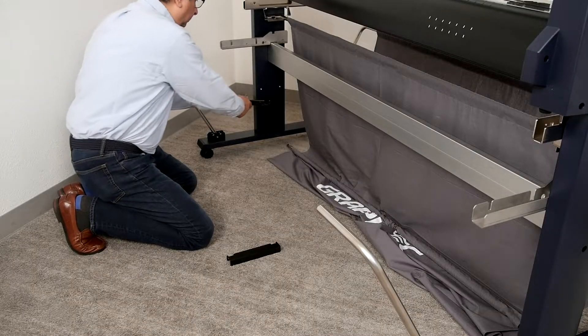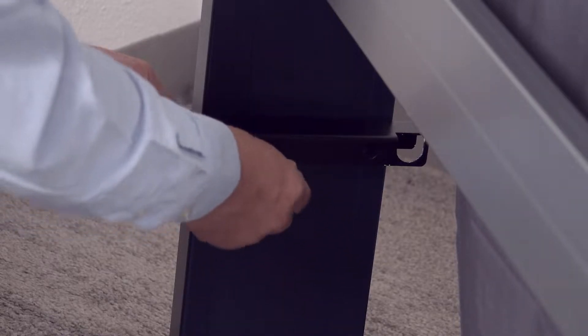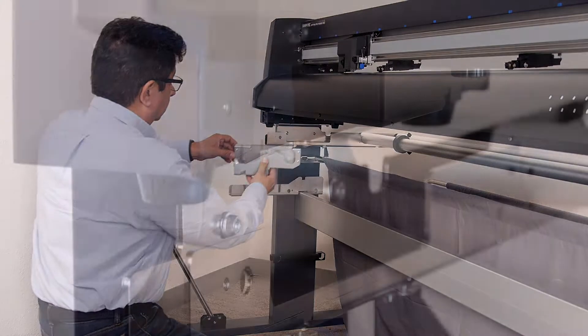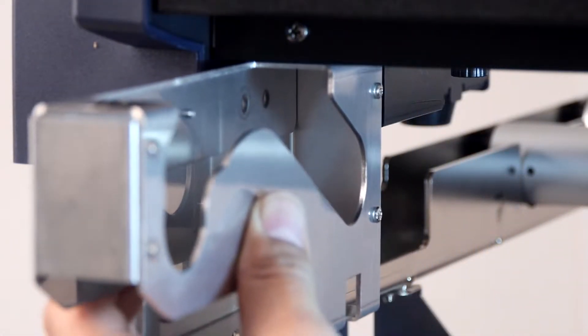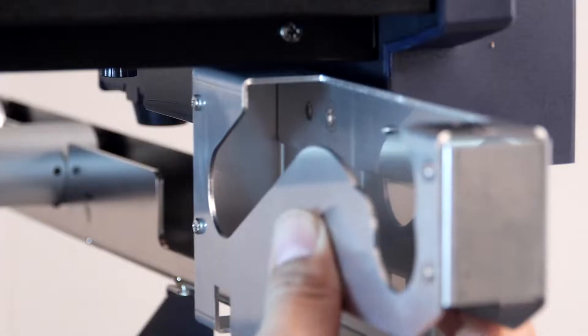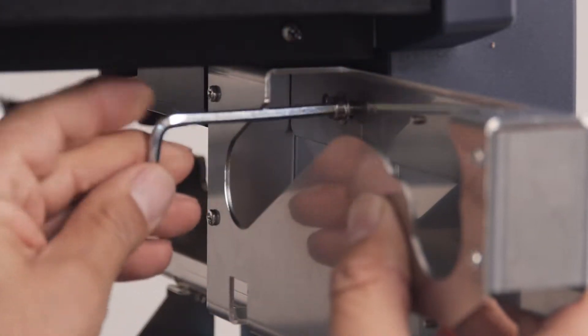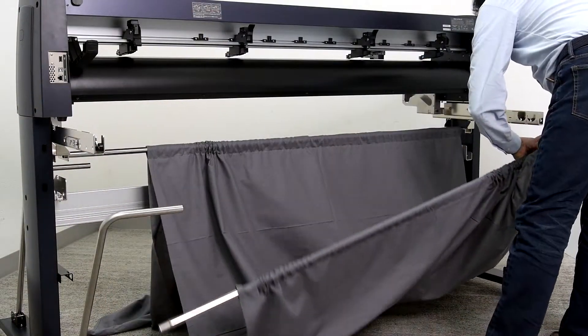Mount one of the sensor guard bar brackets onto the inner sides of the stand leg just below the crossmember. Finally, mount the media guide brackets underneath both sides of the FC 9000.